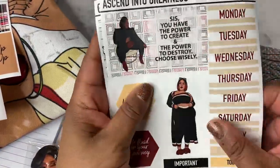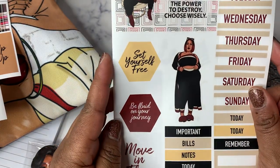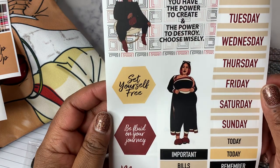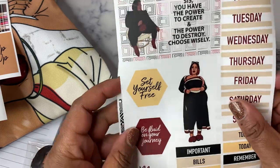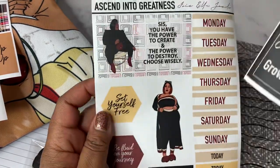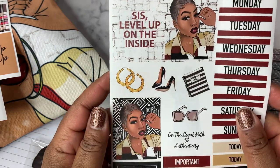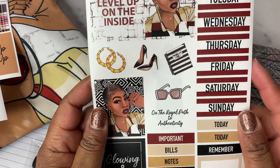Then you've got two weekly kits. This is the Ascend to Greatness kit. One says, 'Sis, you have the power to create and the power to destroy — choose wisely.' It's a really pretty color scheme. Then this one says, 'Greatness is in you. Sis, level up on the inside. Glowing and growing on the royal path to authenticity.' Those are the stickers.